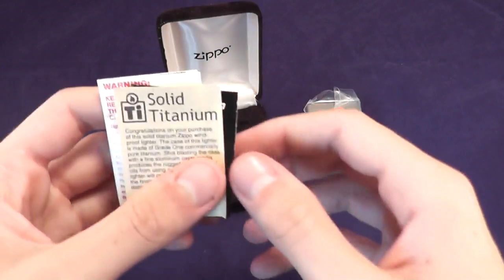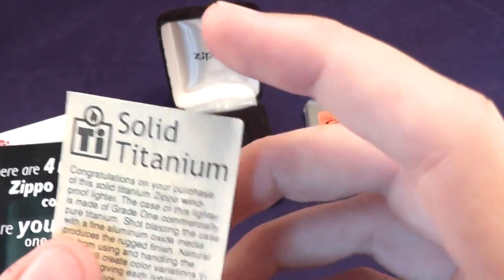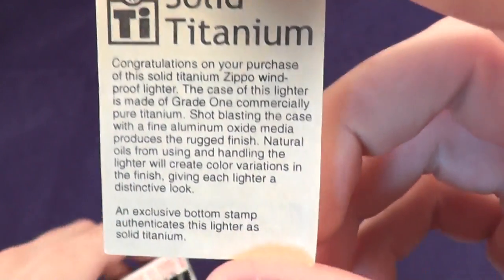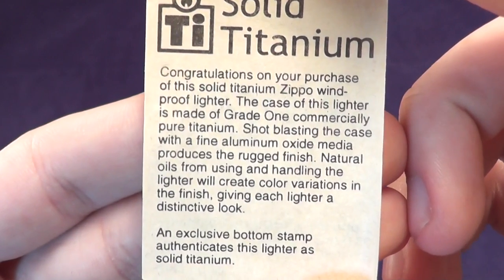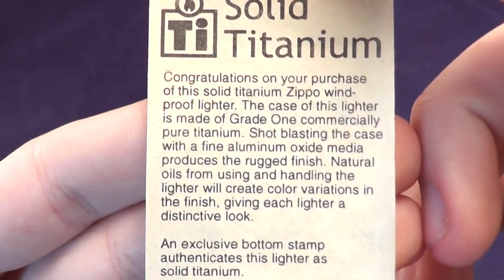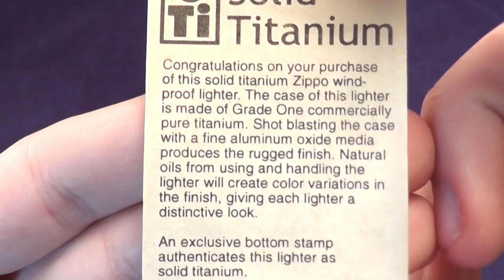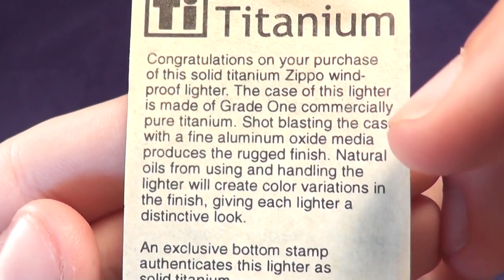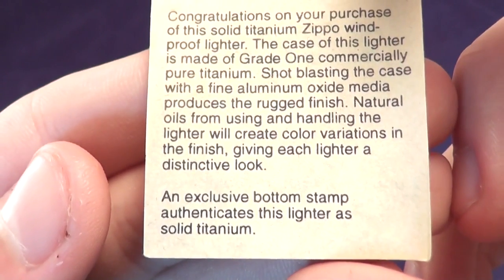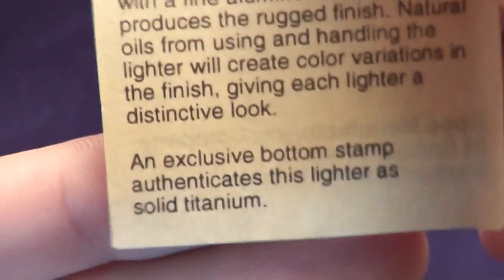It also comes with papers that I took out before this video so that it would be easier. You can see it comes with this little paper. It talks about that it is commercially pure, shot blasted — which is basically bead blast — and it says about the natural oils. They'll create color variations.